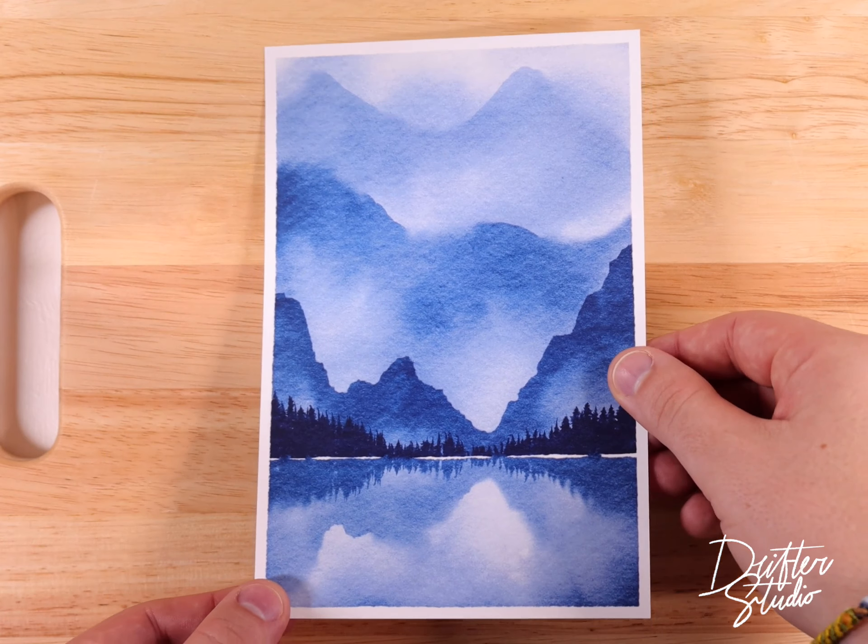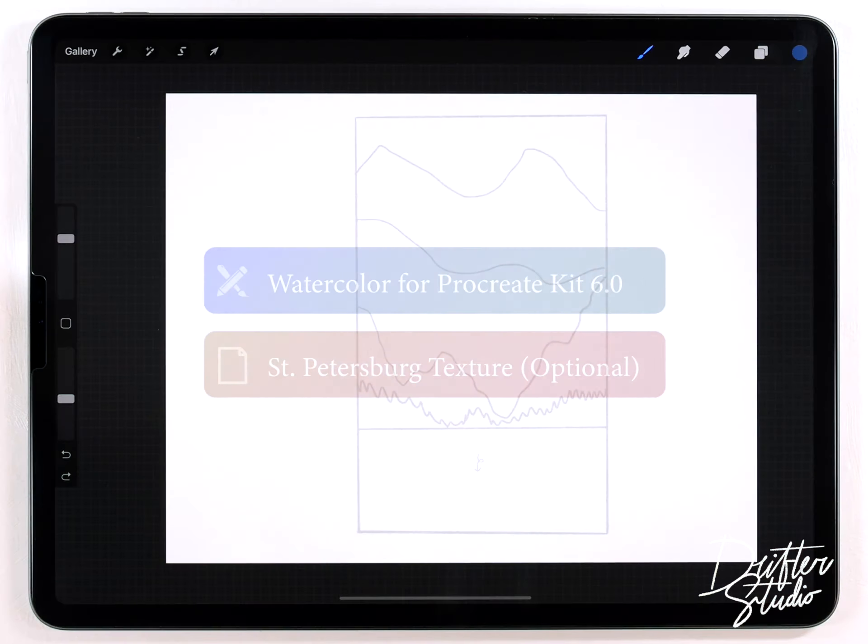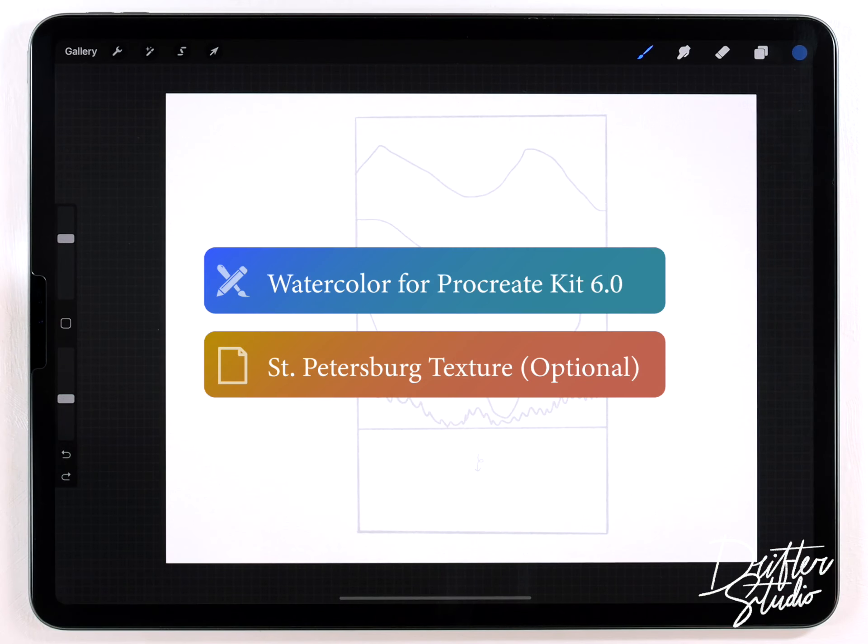Hey everyone, my name is Kelvin and welcome back to another watercolor tutorial for Procreate. In today's video I've got a really simple landscape project for you guys and it's very similar to the one we covered in the previous video, so if at some point this doesn't quite make sense it might be worth watching the previous one again, because I'm going to use a lot of the same techniques here.